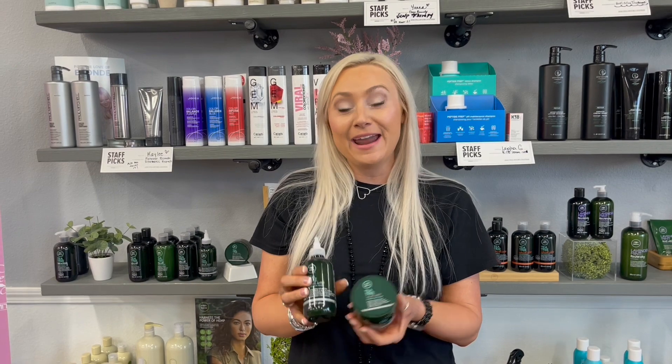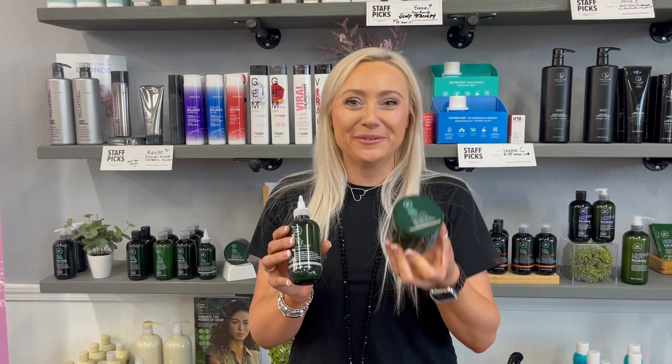They can also be used together. If you haven't experienced our detox system, come on in and try one of them.